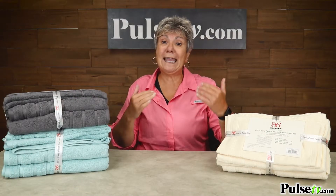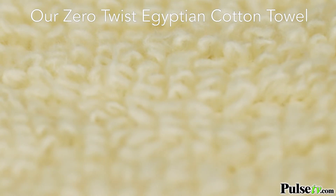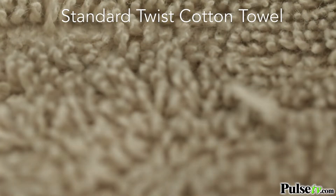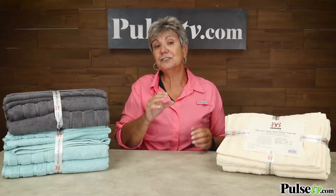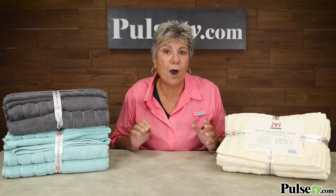Now why do these work and others don't? There's a few reasons. First, these use Zero Twist technology, which means they have extra long strands that are looped instead of twisted — when they're twisted they can get rough and they don't absorb. Another reason why your towels aren't working is they're pumped with all these harsh chemicals that keep them soft, but they actually repel water.